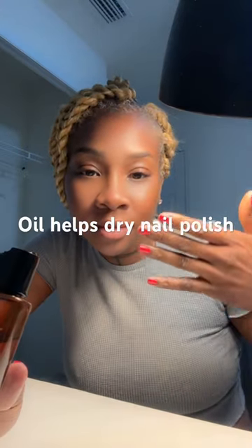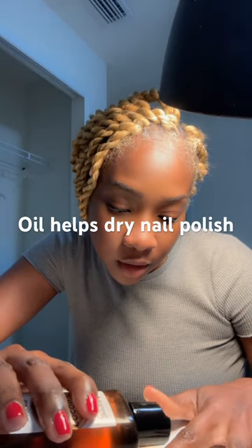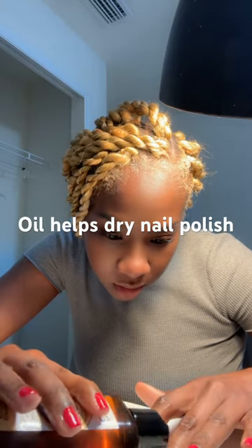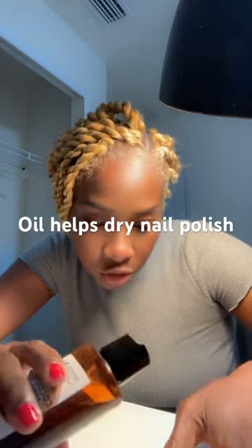That's why I polished them already. So just putting some oil on there. You want to have a brush — it'll make it way easier, but I don't have a brush, so I'm just dropping it on.